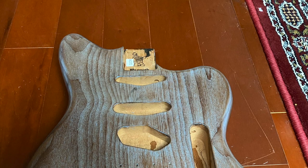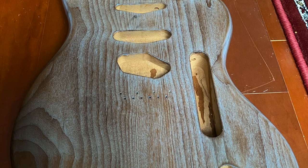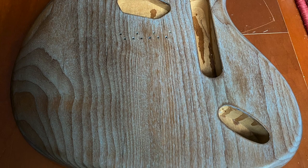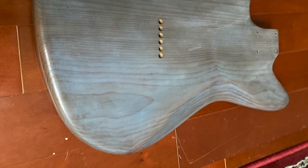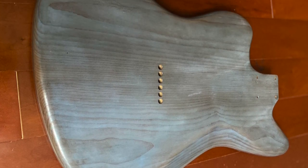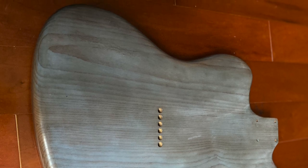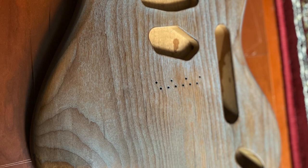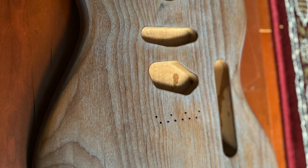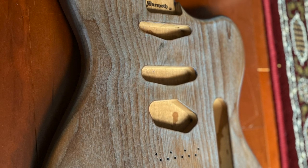Overall I'm pretty happy with the wipe-on poly finish. It's not particularly difficult — it basically is just wipe it on. You just have to watch out for runs and letting it dry in one spot too quickly. In the end there were seven coats of finish and four rounds of progressive sanding. Total time investment was somewhere between four and five hours. Does it look professional? No — you can see there are some blemishes, but it's good enough for me. And certainly it's something I would experiment with again in the future before shelling out hundreds of dollars to have a body finished professionally.